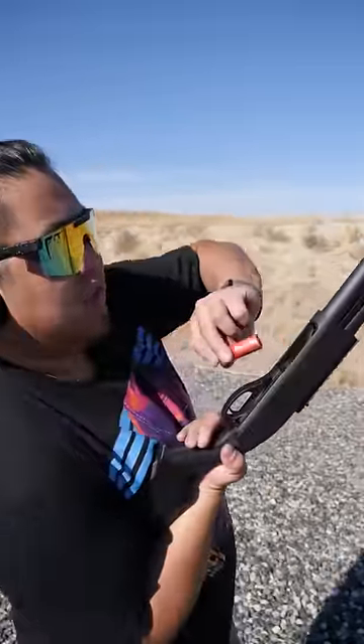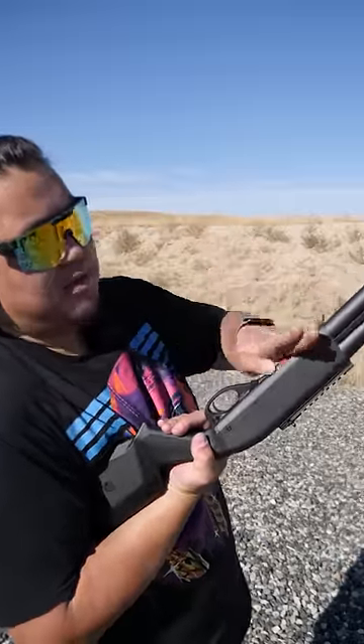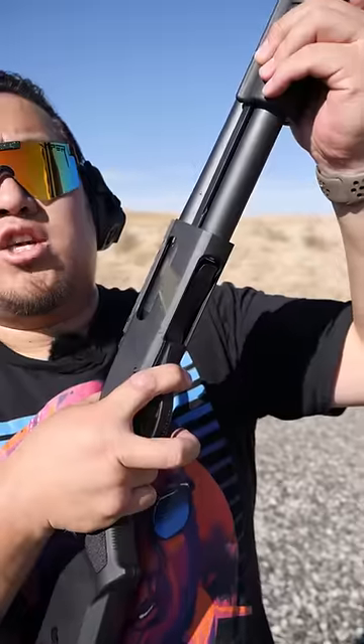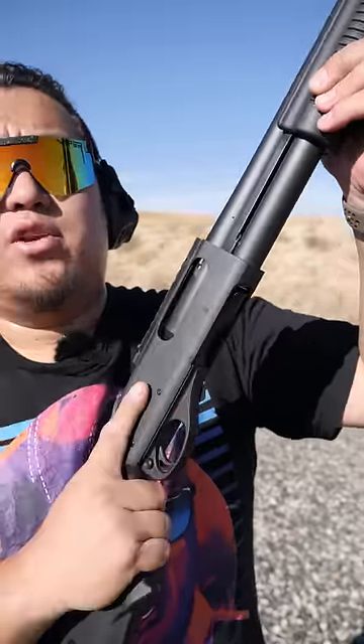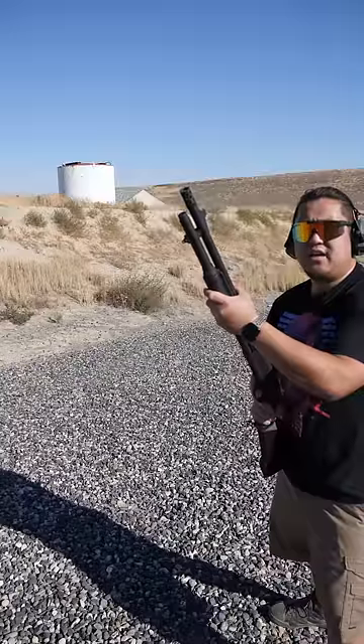You'll see the loading port — put the shell in and push forward with your thumb until they click into place. To chamber a round, directly in front of the trigger guard is your action lock. Push the action lock and it'll let you cycle a round. Make sure to cycle the action by pulling all the way back and pushing all the way forward to avoid jams.